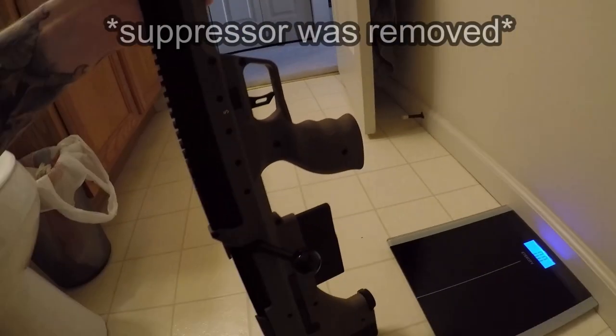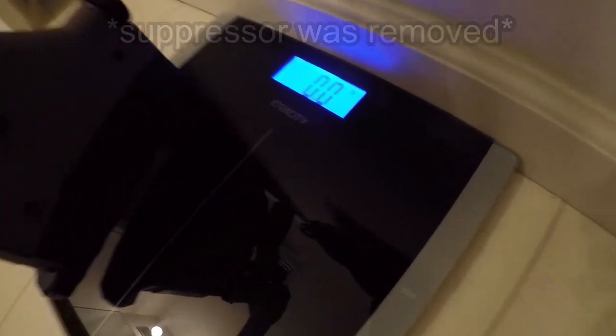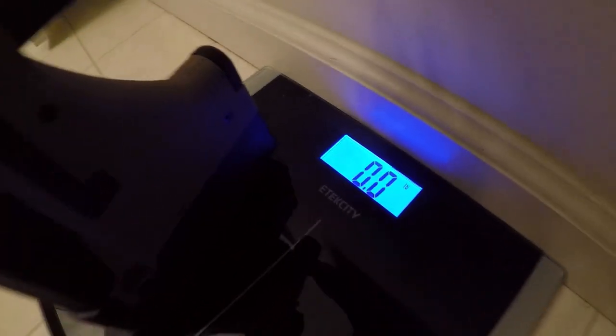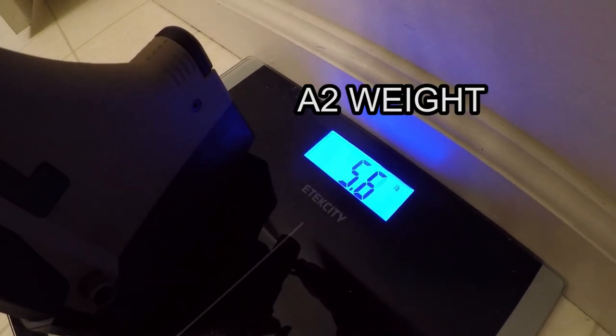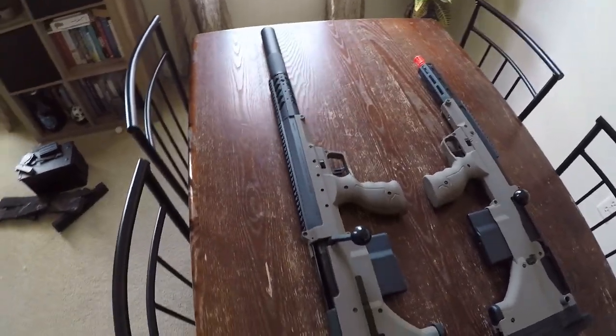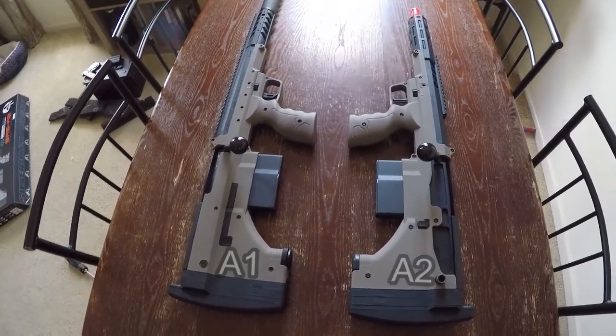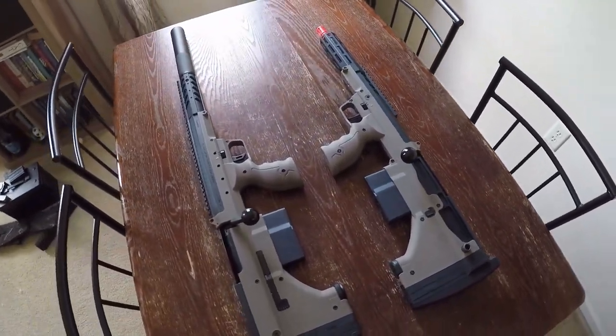First, let's weigh them. I don't know how accurate my bathroom scale is, but it says the A1 weighs a little over 7 pounds and the A2 weighs a little less than 6 pounds. When you hold them you can definitely notice the weight difference. Personally, I like that the A2 weighs a little less, mainly because I will mount my cameras and power banks on it, so a little weight saving is nice.